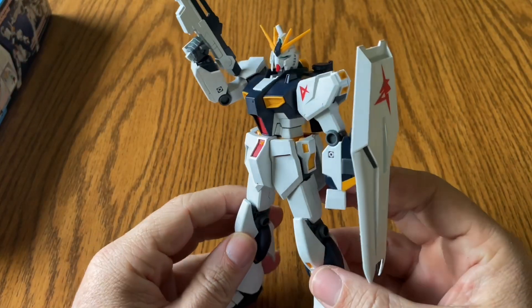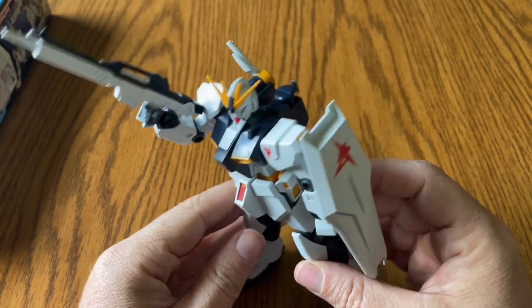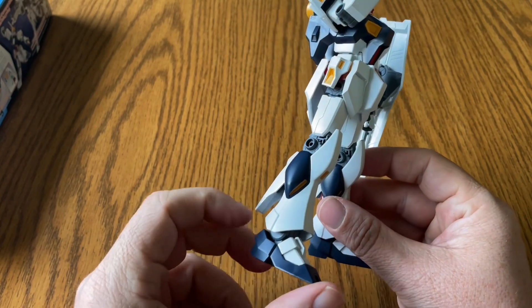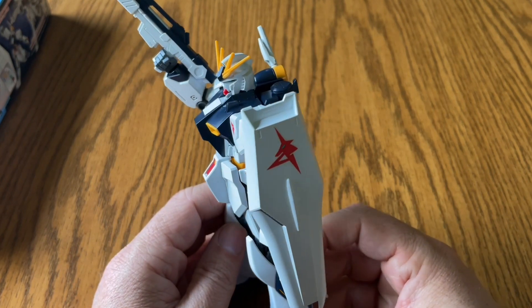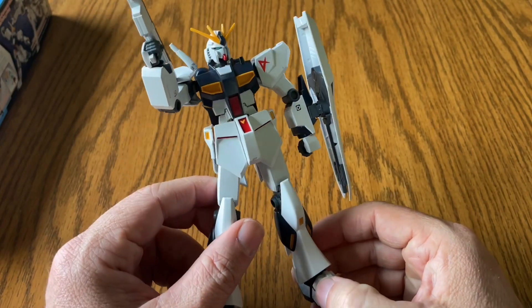And it is the figure itself. This was a really simple build — very easy. The plastic quality is really good and everything snaps together great. This is one of those things where if you can find it really cheap and you want to customize it, you can definitely do that.